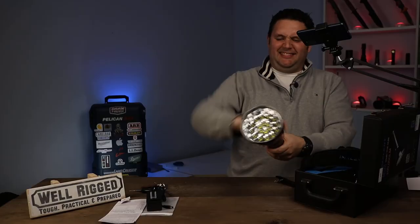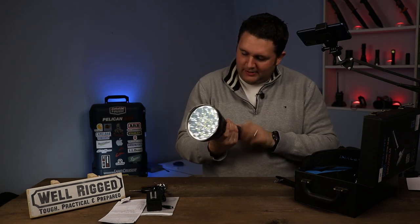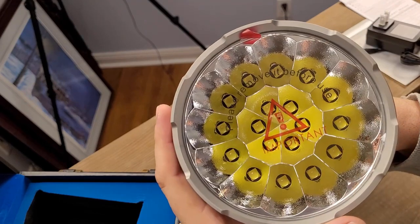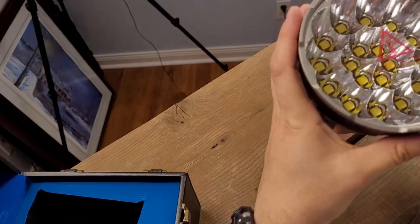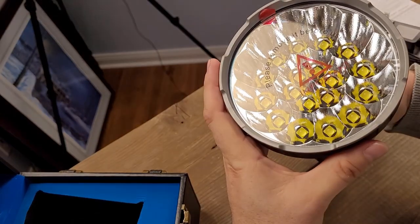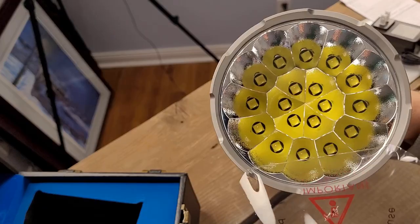It's so massive, it's so powerful. I've been waiting for this baby for so long. 18 XHP 70 — I think they're 0.2, so second generation. It says 'please remove before use' — oh yes, I can. That feels good.